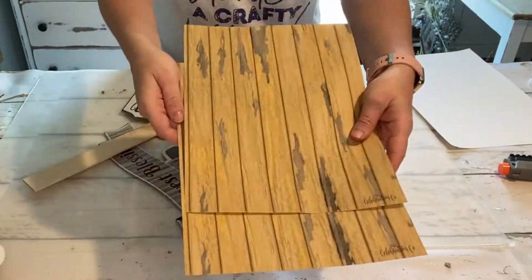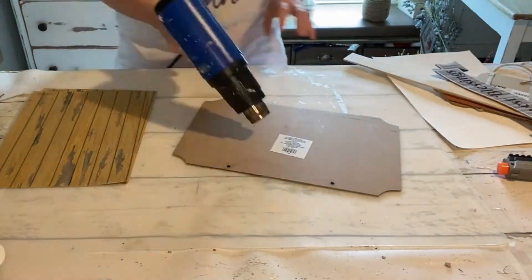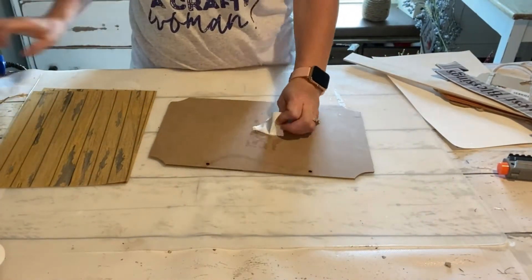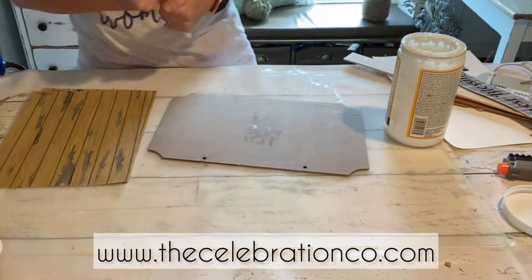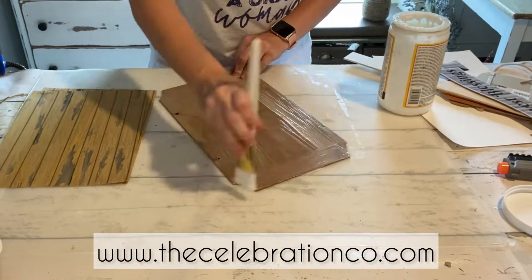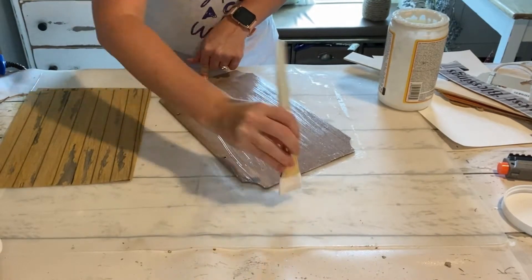Hey everybody, it's Kayla with The Celebration Company. For this project you're going to need just a few items from Dollar Tree and some scrapbook paper. I'm using some new scrapbook paper from one of our new collections — you can find that on our website at www.thecelebrationco.com. I'm using a plaque from Dollar Tree.